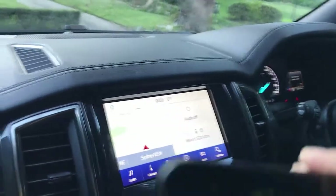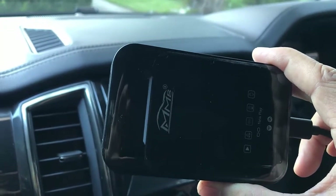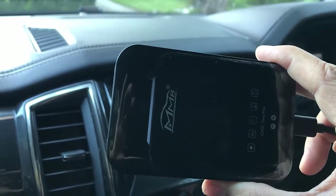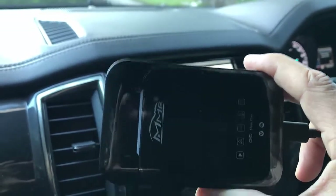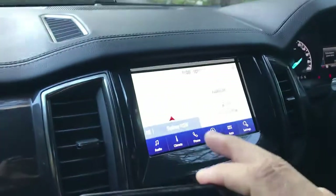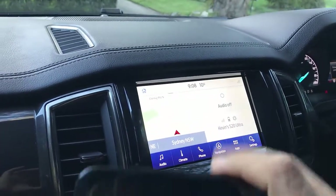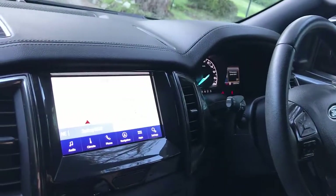Hi, this is David from Smartworld. We're going to install and use the wireless adapter. This is a device that will let you watch Netflix, YouTube, and install more apps like Disney, Binge, Kaio, and anything — and watch those videos on your car radio screen.